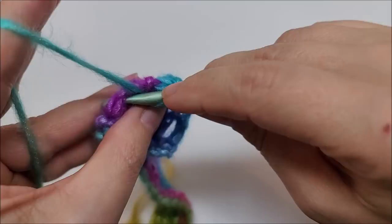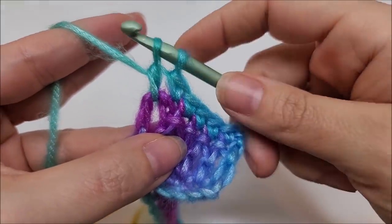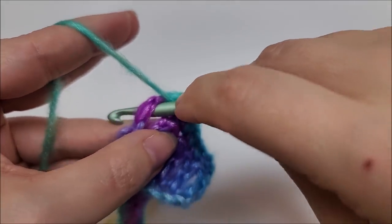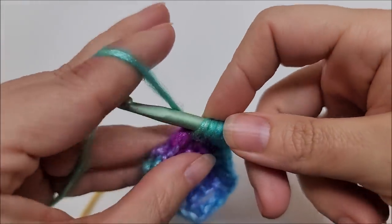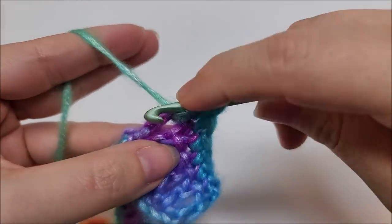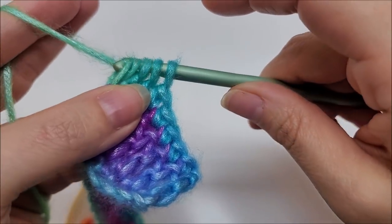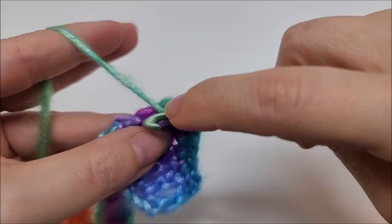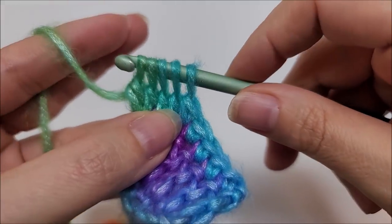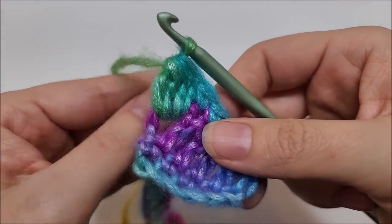When I do post stitches, I like to pull that post up — I fold my work in half, it just makes it easier to go around the post. Here's how we work the bobble: yarn over and go around the post of the stitch — not the top — draw up a loop, yarn over and go through the first two loops. Do that four times total. After four times you'll have five loops remaining — yarn over and go through all five. That is your drop bobble.